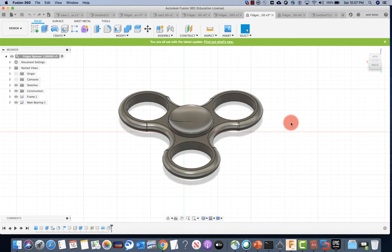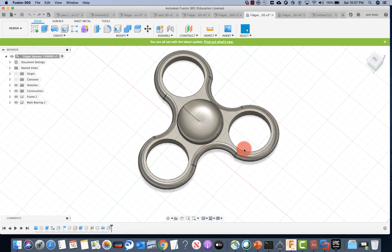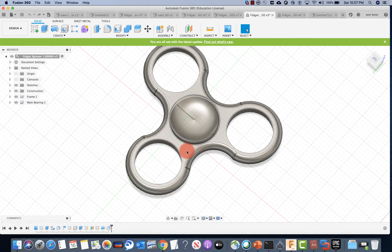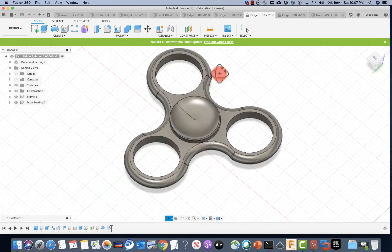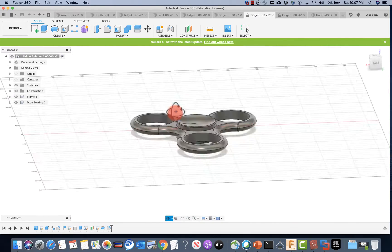Hello everybody. I'm your CAD course teacher and today we'll be going over the final part of completing your fidget spinner. We'll be using the join tool to join this main bearing to the frame, we'll be using the appearance tool to give our frame and bearing color, and then we'll be making these three bearings and joining them. Afterwards, when everything is said and done, you will have this fidget spinner spinning by itself. So let's get started.